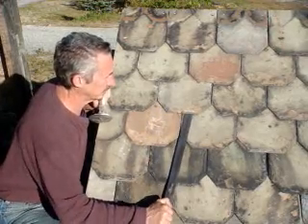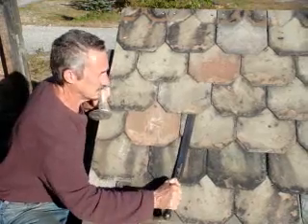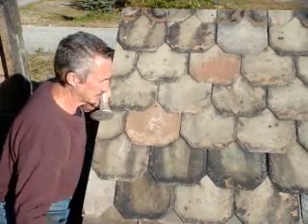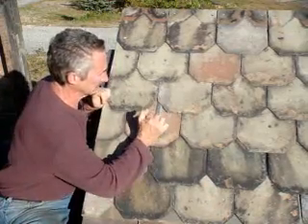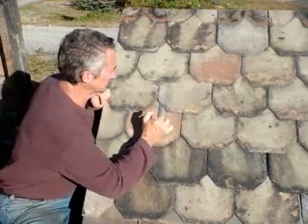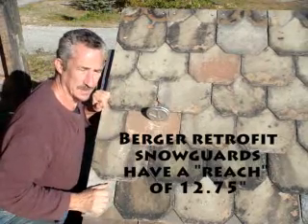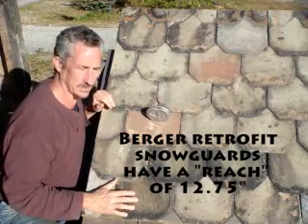There's two nails for every slate. By reaching up and tapping the nail like that, you loosen it up. Then you can go up there with the snow guard shank and hook it on the nail — and that's all there is to it.